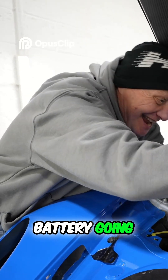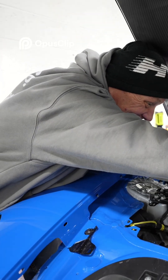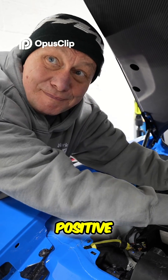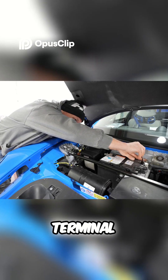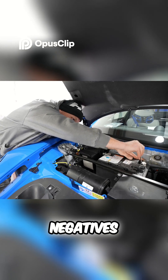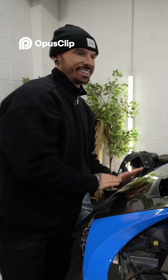Battery going in. Positive battery terminal first, then the negative terminal goes on. But we're not trying to think of any negatives right now. This is it.